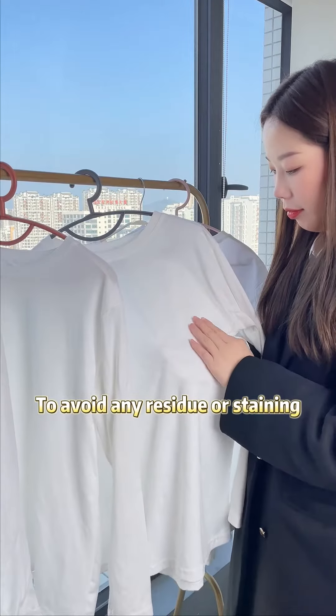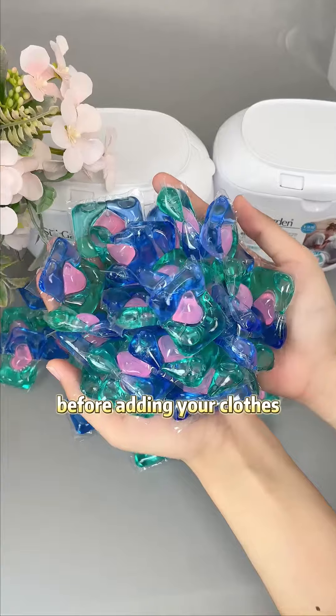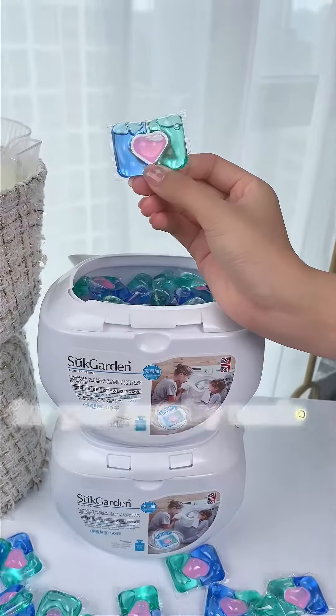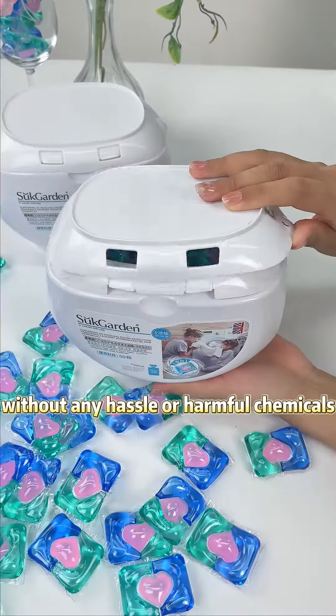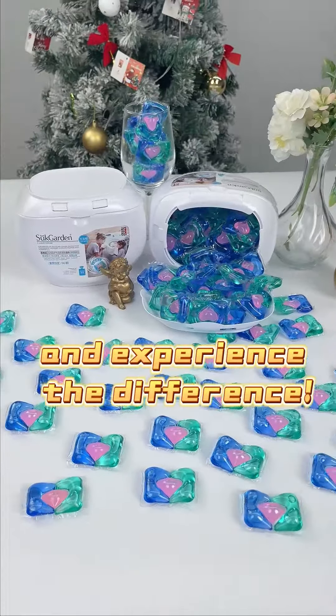To avoid any residue or staining, make sure the laundry pod is fully dissolved before adding your clothes to the washing machine. Sock Garden laundry pods are an effective and eco-friendly solution for your laundry needs. By following these easy steps, you can enjoy fresh and clean clothes without any hassle or harmful chemicals. Try Sock Garden laundry pods today and experience the difference.